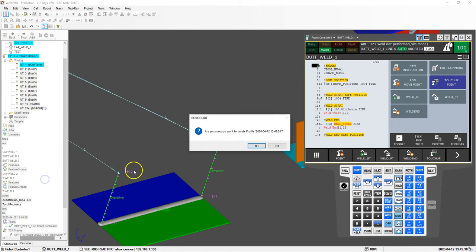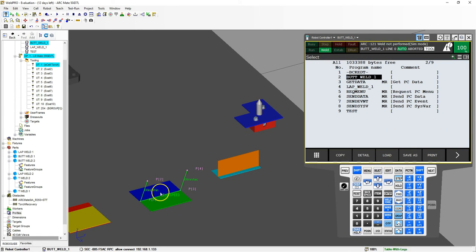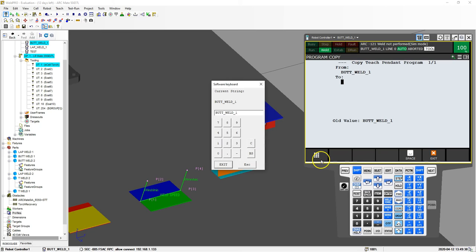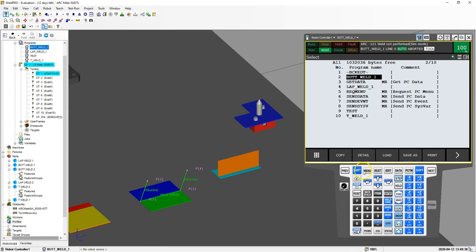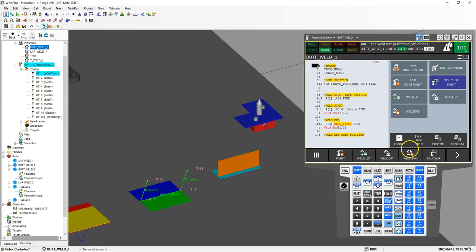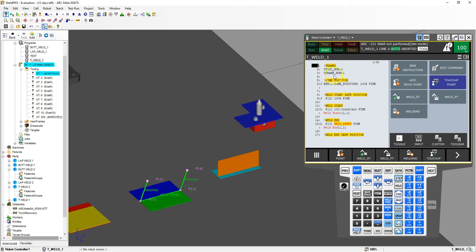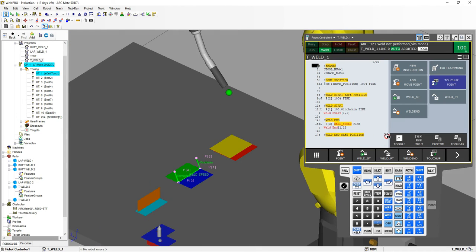Let's go to the lap weld then. Now that we have this saved, let's go back to Select. We have our lap weld, we have our butt weld. We're going to go to the T weld now. We can just copy this — go to copy, options keyboard, and I'm going to call this, instead of butt weld, T weld. Yes, we're going to copy it. Let's load into this. So now that we're inside our — oops, we're in the butt weld. There's our T weld. Enter. So these are all the same. Home position is the same. Now we have to do the exact same thing for our T weld.